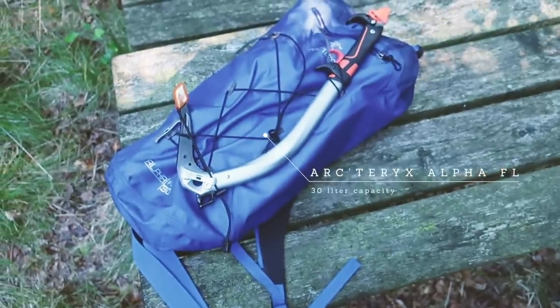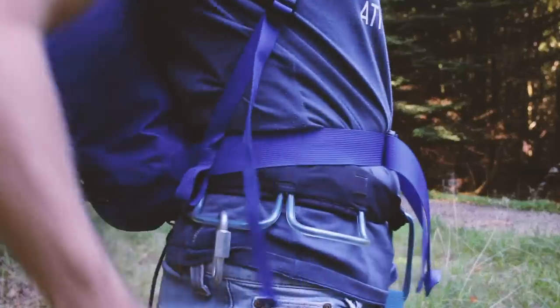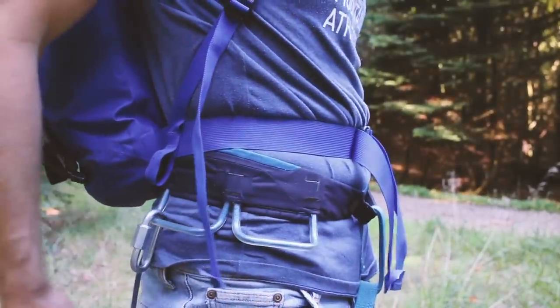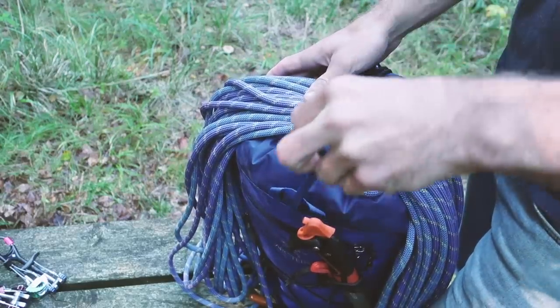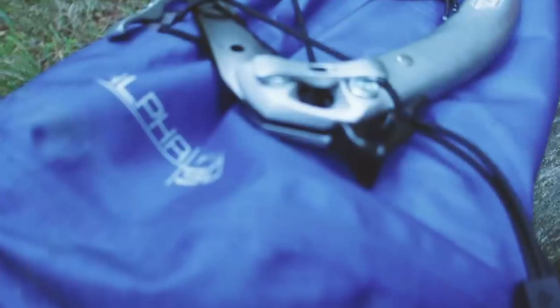My preferred choice for actual ice and alpine climbing is the Arc'teryx FL30. This is a super lightweight climbing pack that's very simple and has just the features that you need. It's a 30-liter backpack, very slim, close to your body, and it sits quite high so it doesn't get in the way of your climbing harness and all the other gear you need to carry. It still has enough room to carry a down jacket, some water, some snacks, an emergency bivy bag, and other emergency gear you need for ice and alpine climbing.